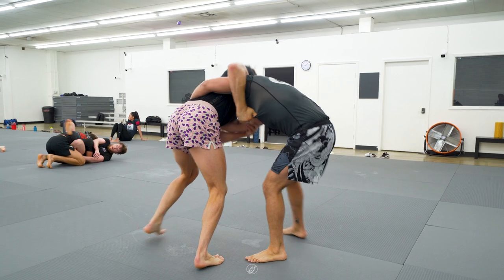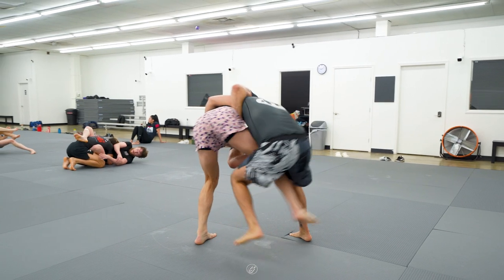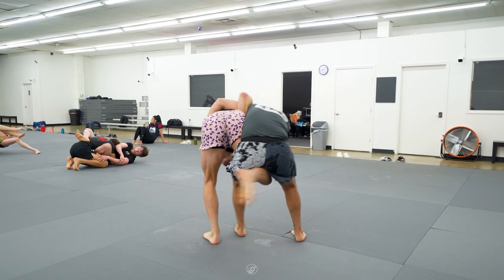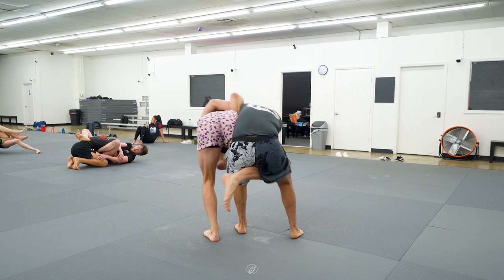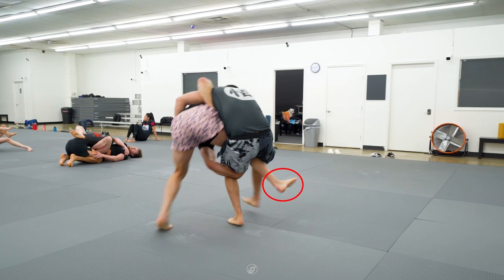Craig takes a step out between Manny's legs and then fakes a judo throw. He first hooks his leg around Manny's to trap it, then simultaneously lets go of the tricep grip to underhook the leg and extends his leg to block the far leg.